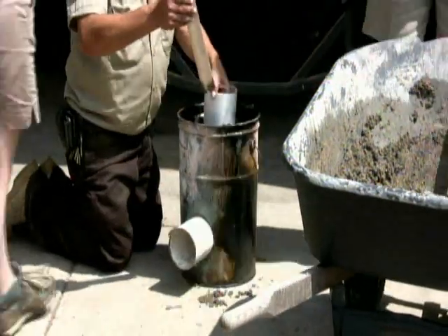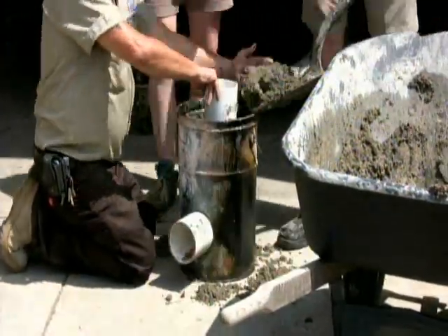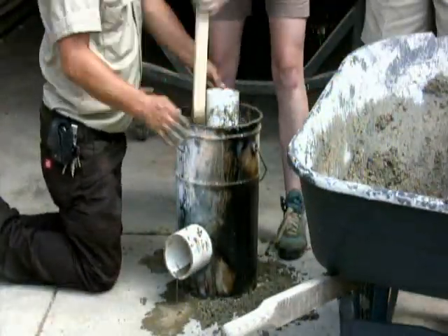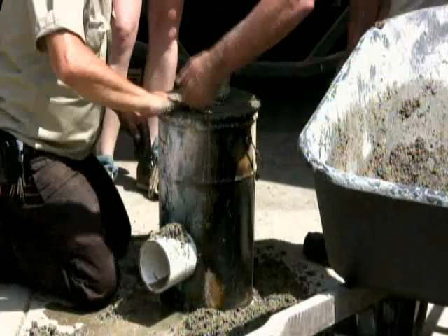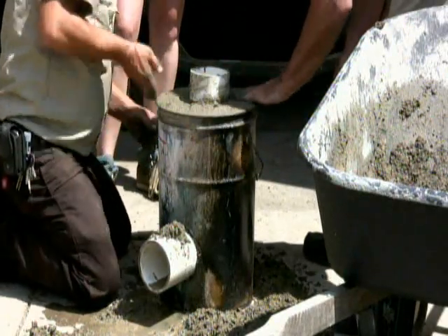Next we'll continue filling our can with concrete, tamping it down every once in a while, until we reach the top. If you can do it this fast, you're a badass. As a final preparation, just level out the concrete at the top of the can.